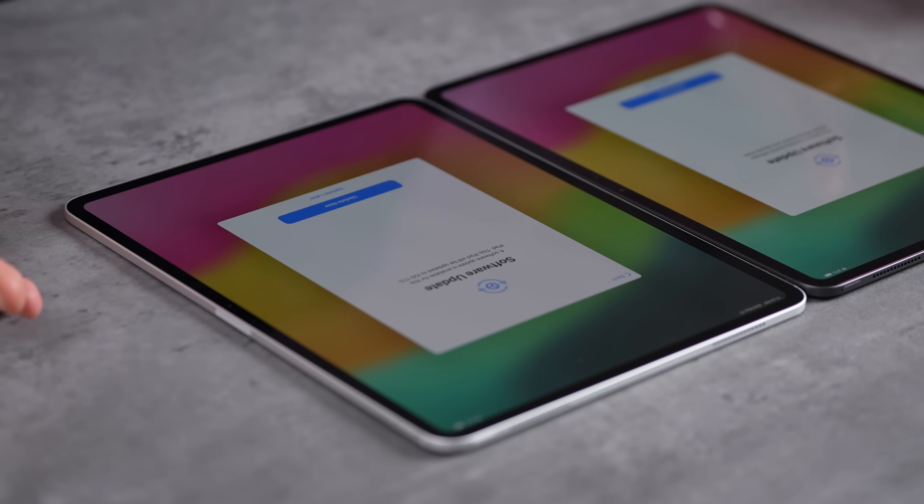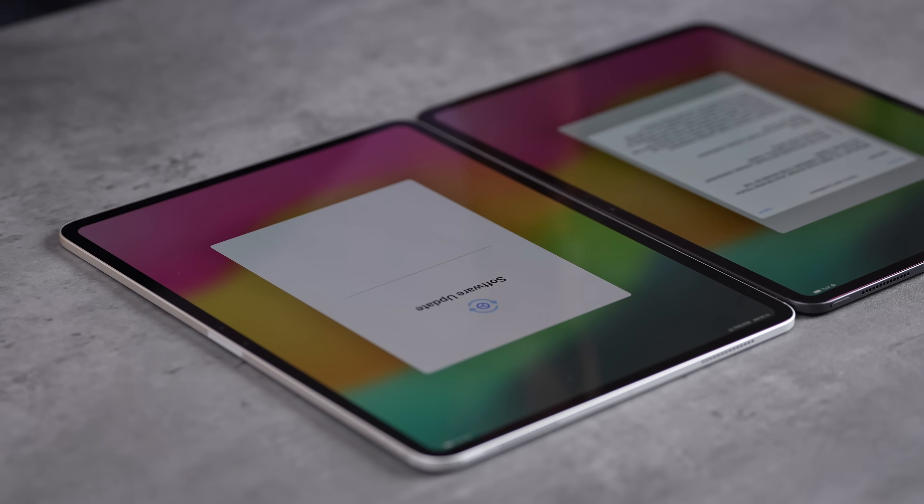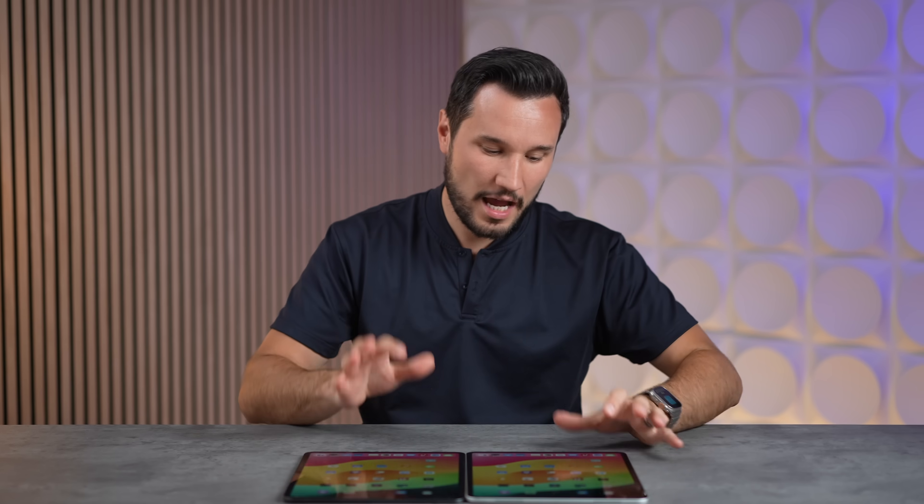Apple's hitting us with software updates right out of the box — this doesn't even have iPadOS 17.5. We're going to do this right and update first. All right, we're set up.